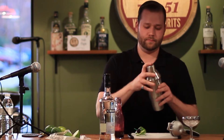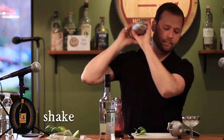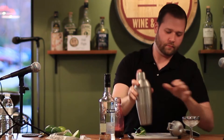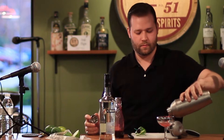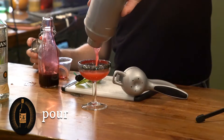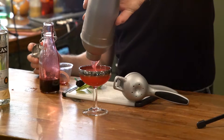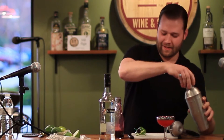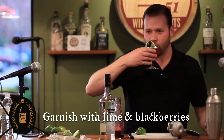Give it a good shake. And then a nice little garnish — that's my blackberry daiquiri. Pass it around.